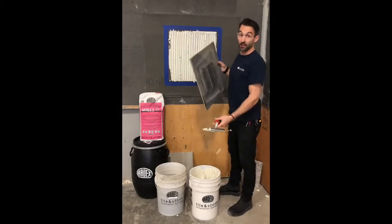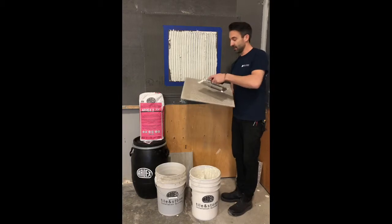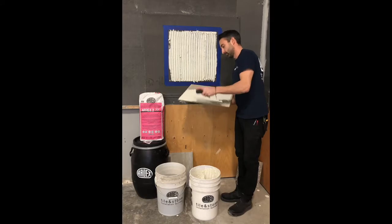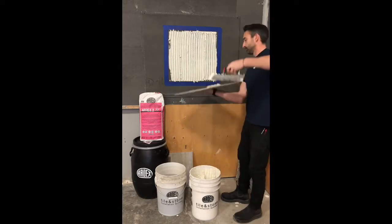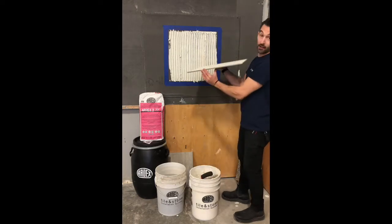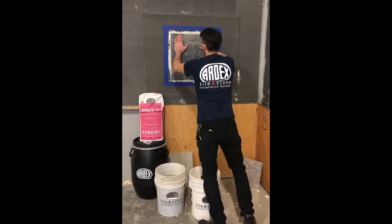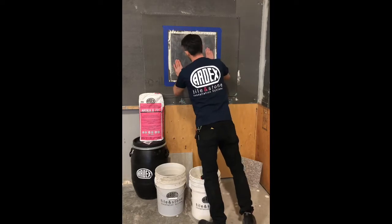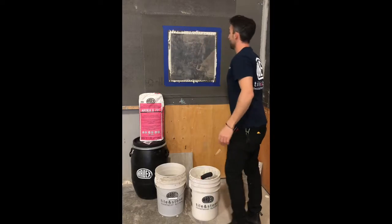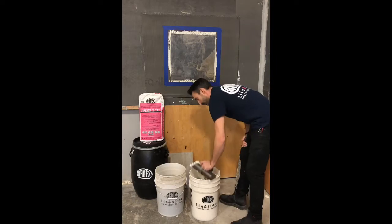Alright, what I have here is a square porcelain tile — I believe this is 20 inch by 20 inch. I'm just going to give the back of this a little back butter. I'm giving it a little push side to side so it helps collapse those ridges. And as you can see with one tile, that one's not going anywhere — but we're not done yet.